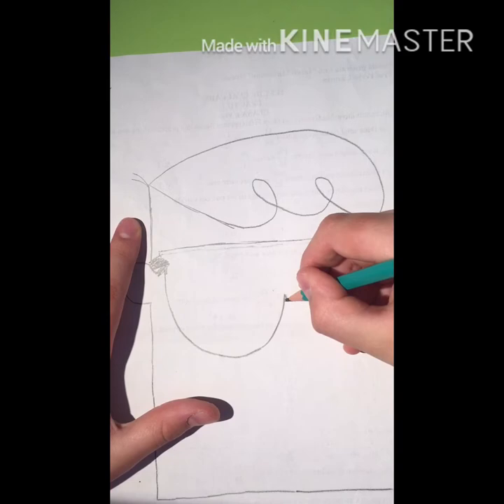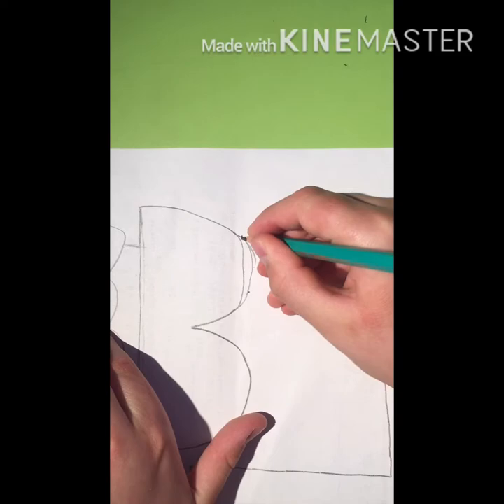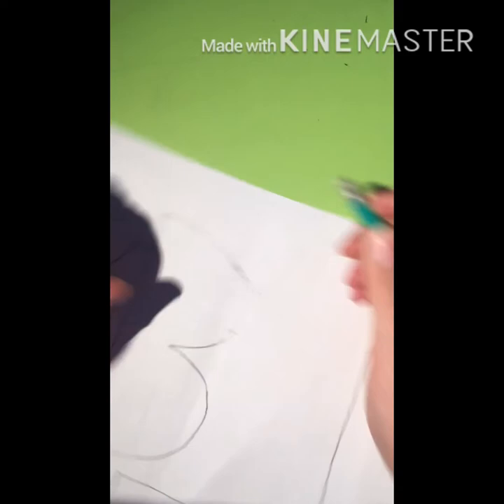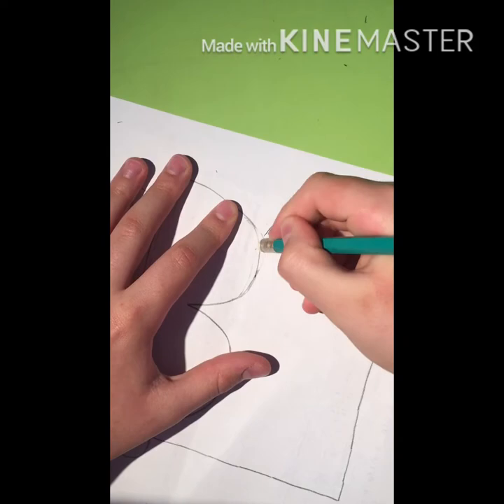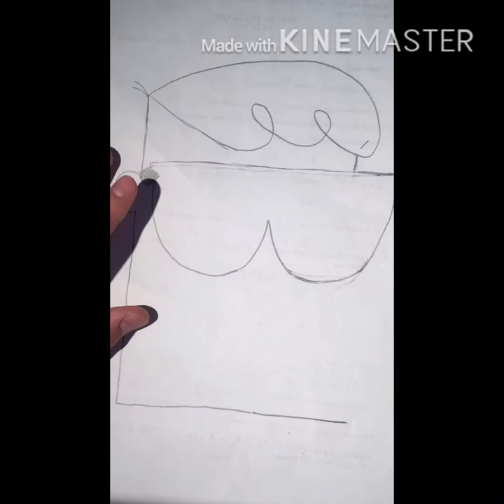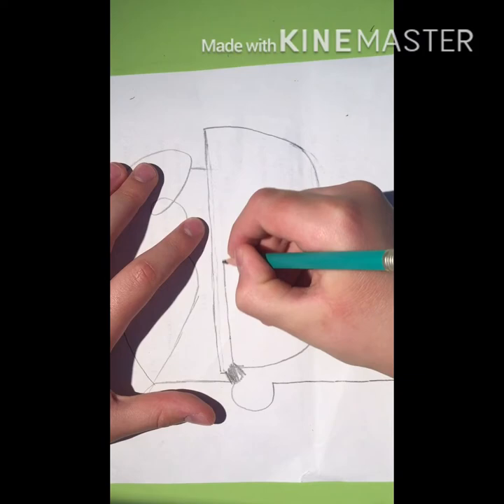The other part of the glass — this looks a little weird. Something like this, it could be a little more rounded. Okay, and now I'm going to draw this line.